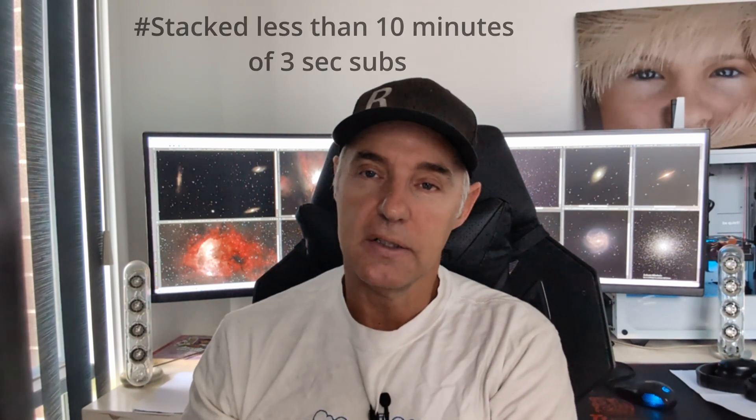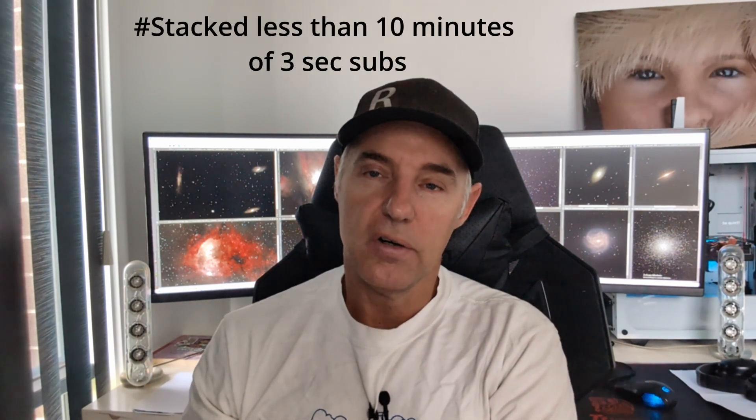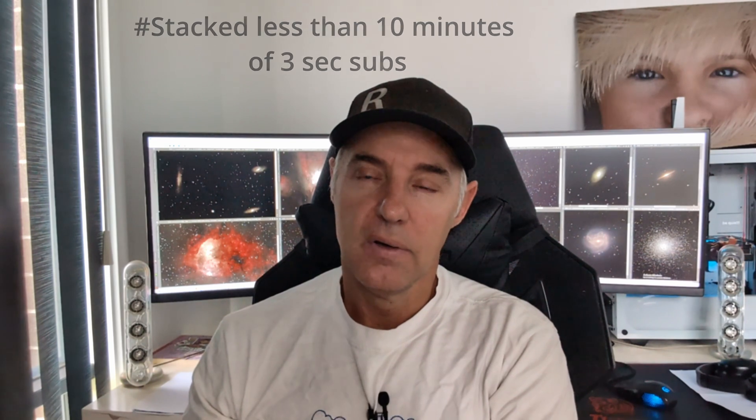Now that I'm using the Ascom drivers, I went to it and it looks amazing. This is again a very short capture period — three second subs and my typical high gain setup — but it turned out pretty nice. So sit back and enjoy and see what you think.